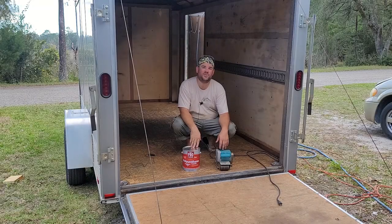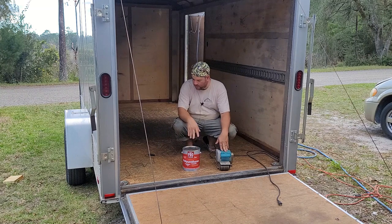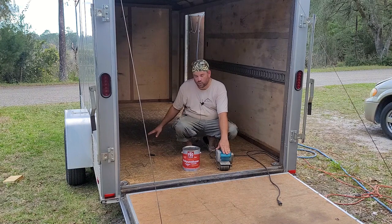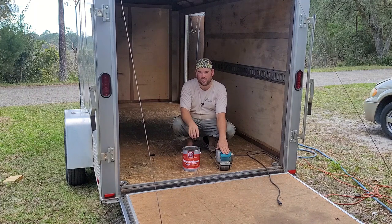Hi everyone and welcome to another episode of Driving the Wheels Off. Today we're going to be doing the floor in my 6x12 trailer. I've started out by using the belt sander just to clean this floor up. Then we're going to be using this polyurethane for floors just to give it a clean look. I got the glossy so that it gives it a little bit of shine. So let's get started.